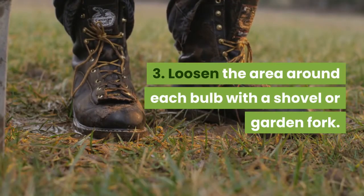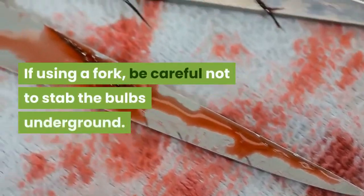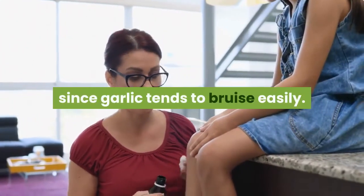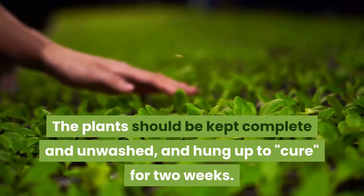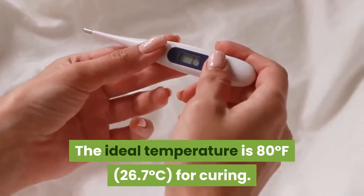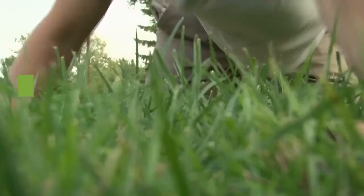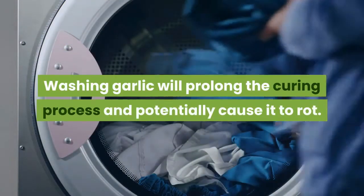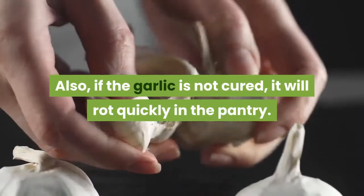Step 3: Loosen the area around each bulb with a shovel or garden fork. Pull the bulbs out of the ground. If using a fork, be careful not to stab the bulbs underground. Be careful with the digging process, since garlic tends to bruise easily. The plants should be kept complete and unwashed, and hung up to cure for two weeks. The ideal temperature is 80 degrees Fahrenheit for curing. Once cured, the outer flaky layers of the bulb can be brushed off, leaving clean skin below. Trim the tops and the roots and store in a cool, dry place. Washing garlic will prolong the curing process and potentially cause it to rot. If the garlic is not cured, it will rot quickly in the pantry.